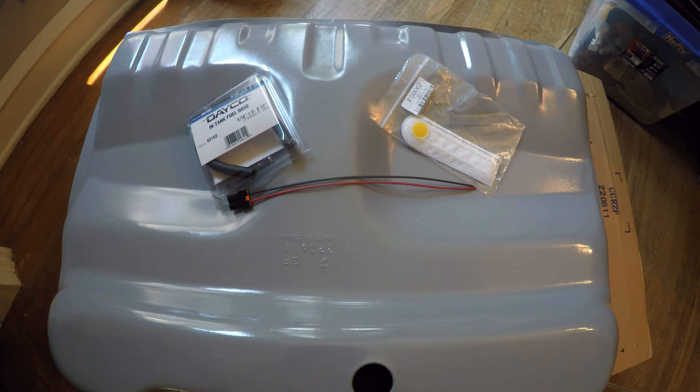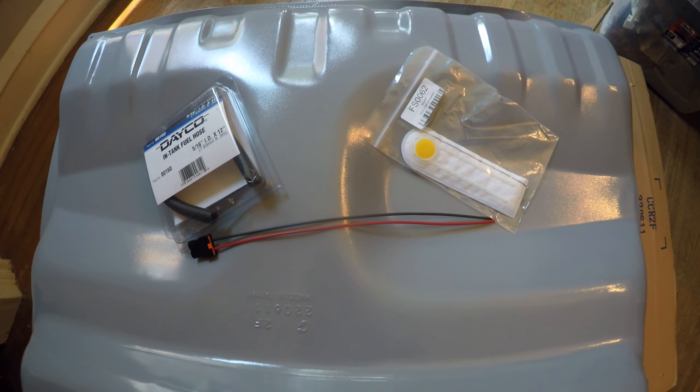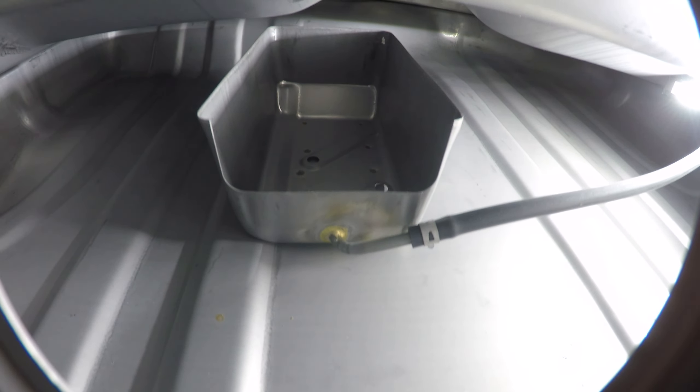I had to make my own installation kit by getting a pump sock off of Rock Auto and the fuel pump connector off of Amazon. It was much cheaper than all the kits I saw listed anywhere else. The tank was a Dorman unit which looked pretty nice.